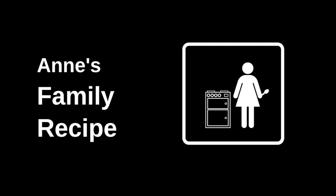Hi, and welcome to Anne's Family Recipe. On this week's episode of The Office Eats, I'm making these incredible buttermilk biscuit breakfast sandwiches in honor of two different Office episodes.